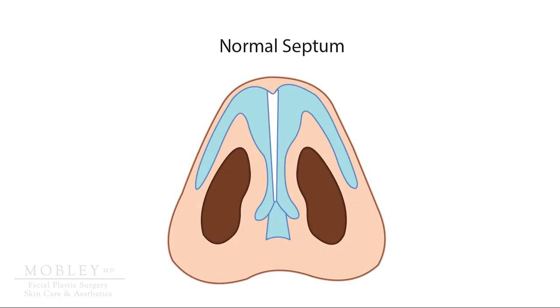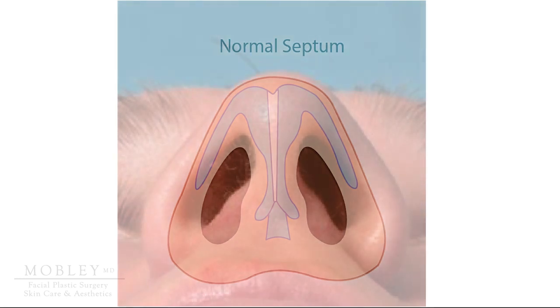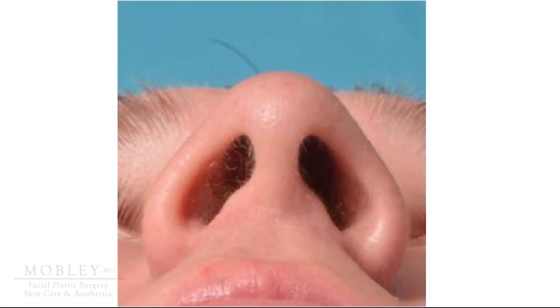Now let's look at your nose from the bottom view, sometimes called the base view in facial plastic surgery. We can view this through one type of medical illustration, and we can also see it through a picture of a real human nose when seen from the base view.